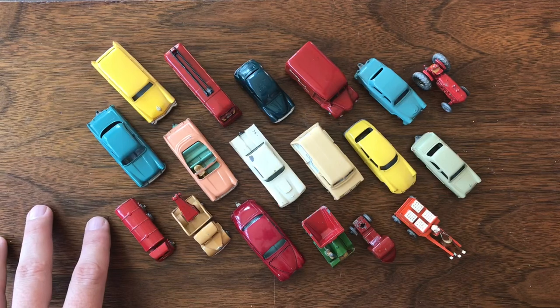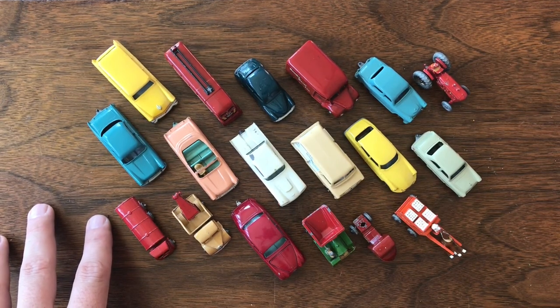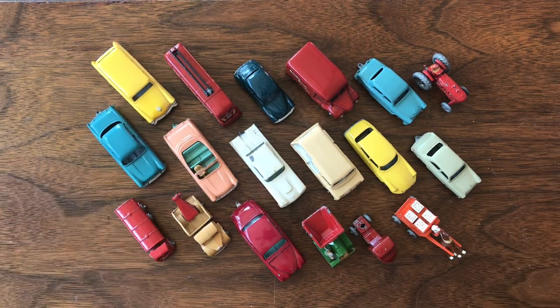Absolutely, I'm in love with this little group of cars. Just a great group of really amazing models. These three things — the Scammel Scarab, the horse-drawn milk float, and the London Trolleybus — I never thought I'd ever find some of those. Those alone made this collection purchase worth it.